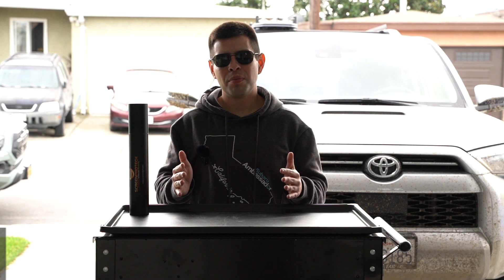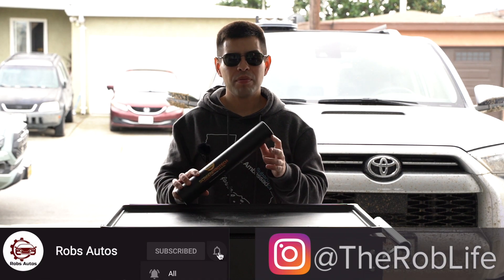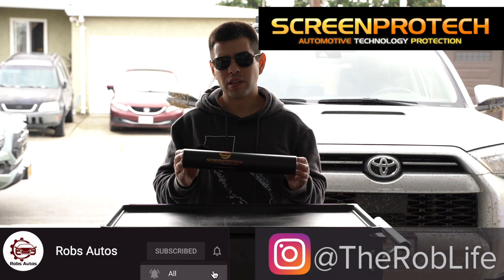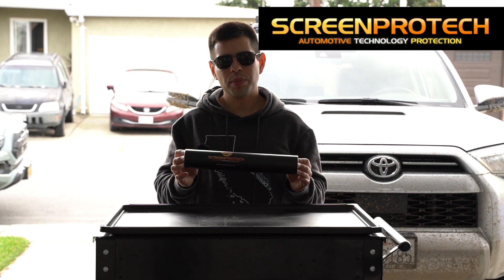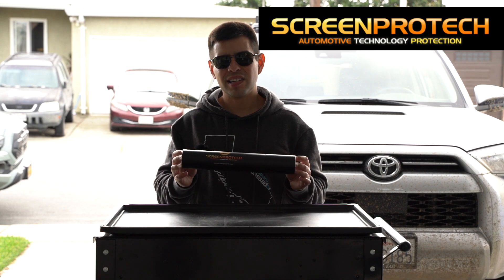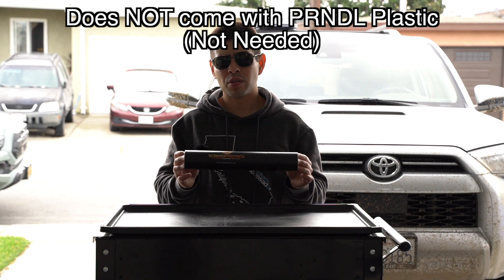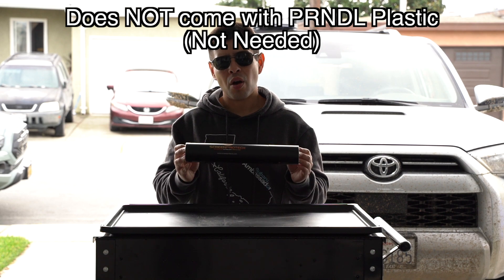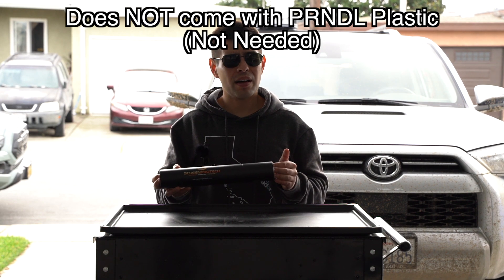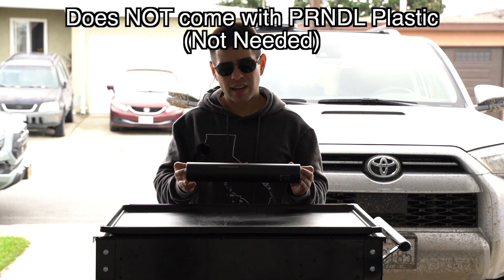Hey, what is up everybody, this is Rob and today it's time for another product review. I have done screen protect products in the past on my Tacoma, but this time we're actually going to be looking at a product for the Toyota 4Runner — the screen protector for the gauges as well as the infotainment center and the park reverse neutral plastic. It's going to be pretty much the same deal as for the Tacoma.